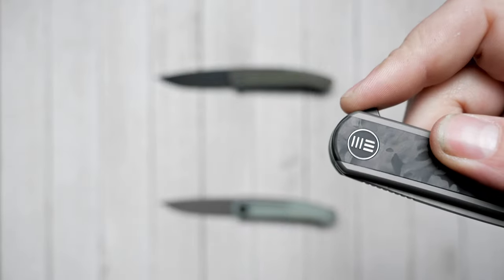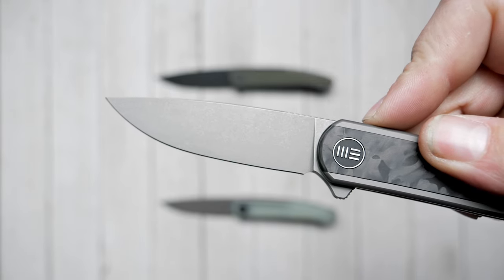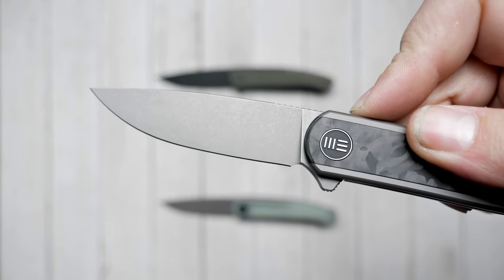WeKnivesCo worked long and hard to bring you this impressive flipper and it's destined to dominate your EDC lineup. You can pick yours up at the link in the description.